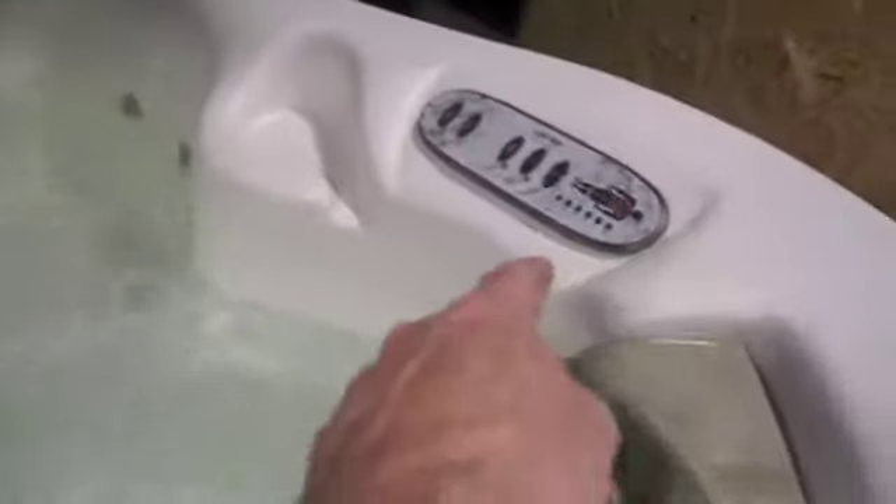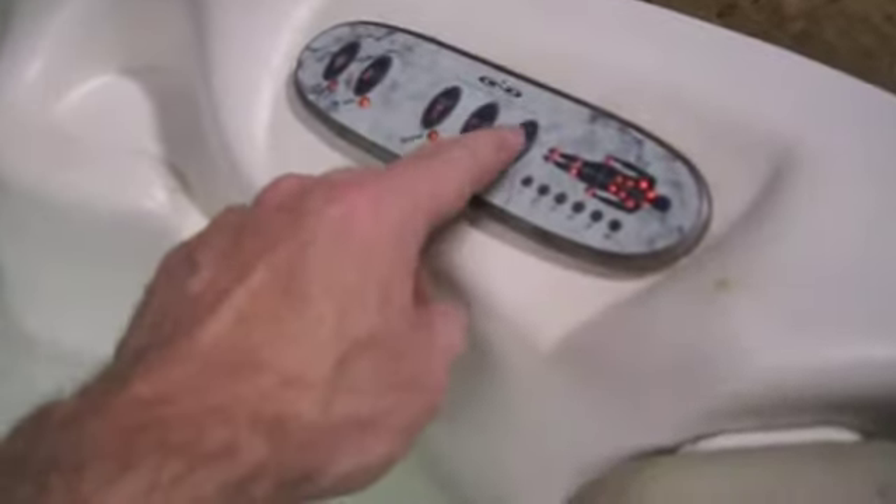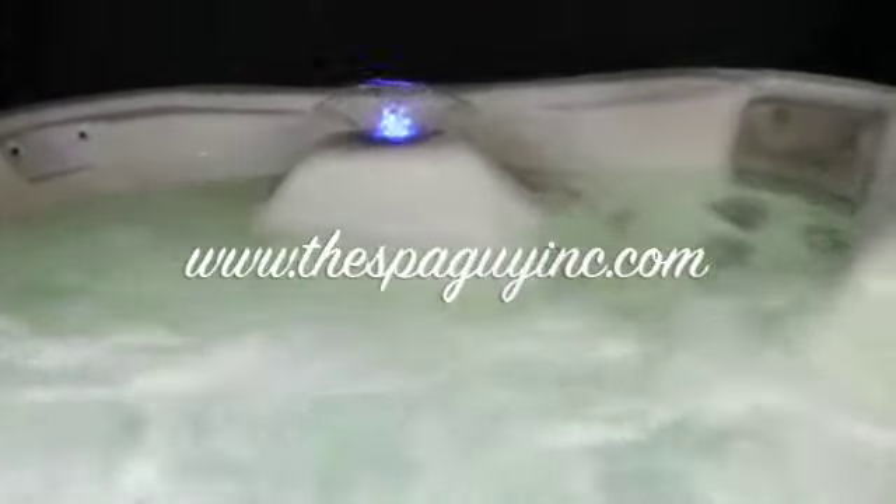This thing has five pumps in it: three jet pumps, a heater circulation pump, and it has a sequencer seat where you can actually do sequences and it'll follow your body and that kind of stuff. As well, it has a pump for the water feature right there. You can actually turn the water feature up and down, do all kinds of different stuff with it.